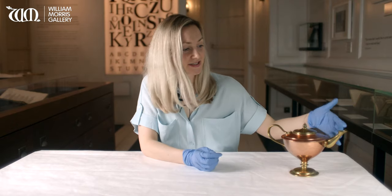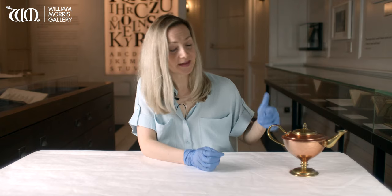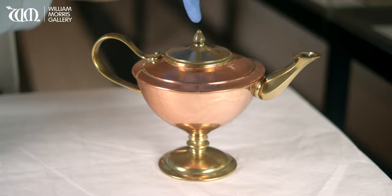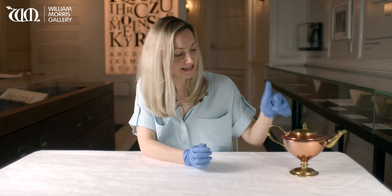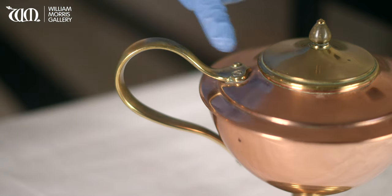The spout is a really interesting octagonal shape and is made from brass, the same as the foot, the handle, and the lid. The top of the lid has a nice little acorn-shaped wooden finial. My favourite bit of the pot is this slightly exaggerated loop of the handle, which is joined to the body of the pot with a metal hinge.